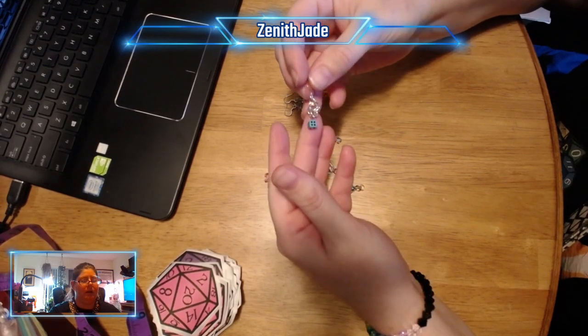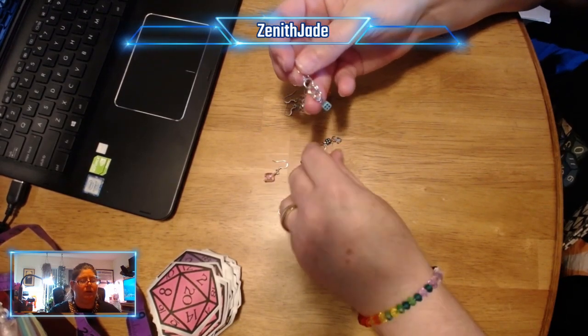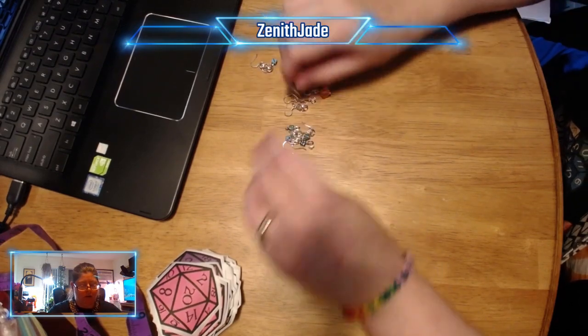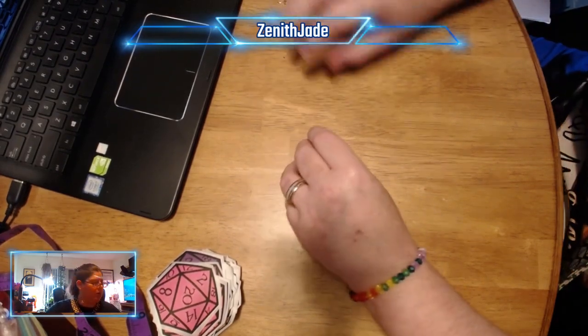These are rad. I did a simple chain nail design. These are actually up in the Etsy shop right now.